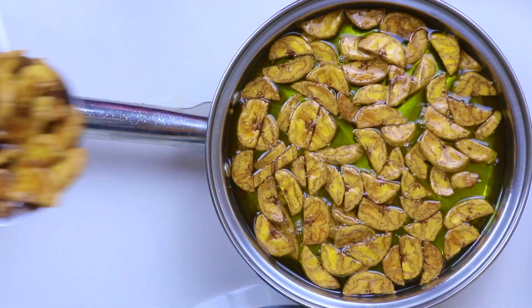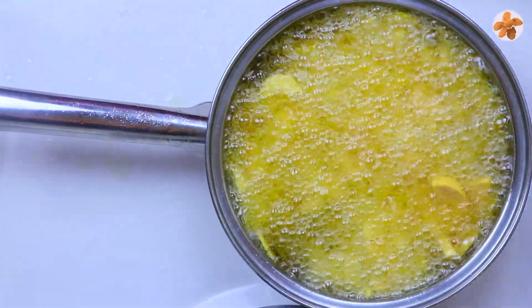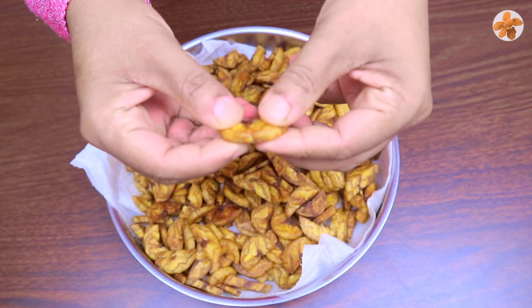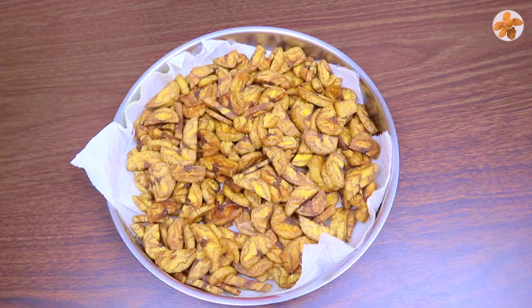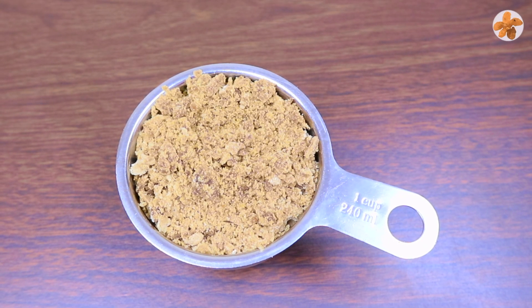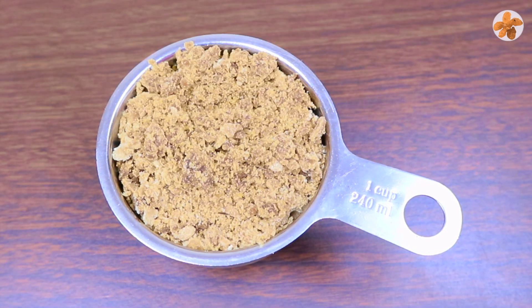Put it in the microwave and add the onion. Add 1 cup of pepper and add it to the microwave. Now add 1 cup of pepper. Let's add a drink in medium, 3-4g for a cup.